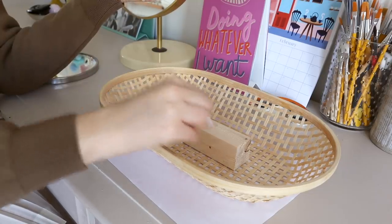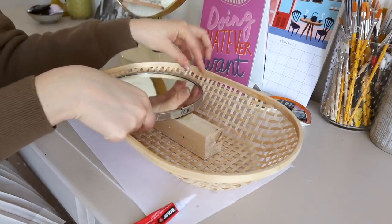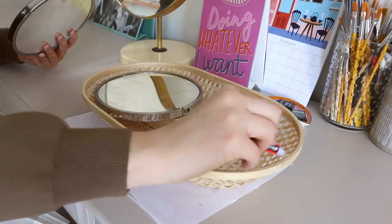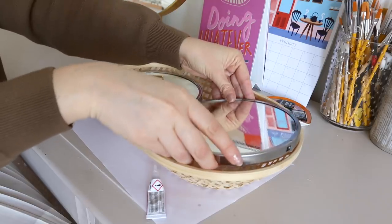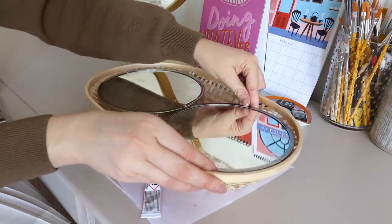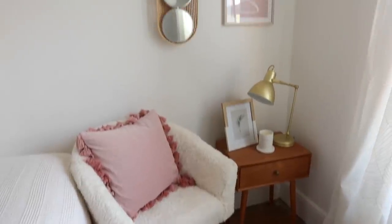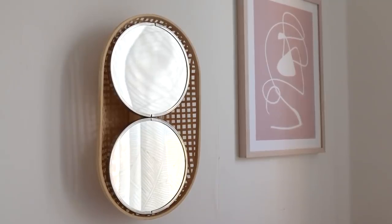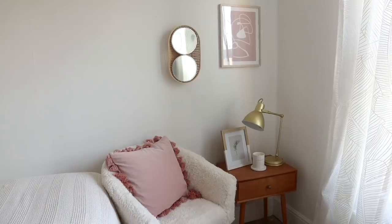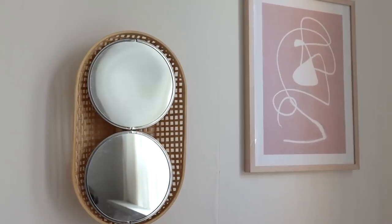Once dry, it's time to attach the mirrors. I'm using super glue because I know it's going to hold the metal onto the wood nicely. I applied a little bit to the middle piece of wood and the edge of the basket, then placed my mirrors down and let them rest for a few hours. Once the piece was dry I was able to hang it on the wall — and this is how it turned out! It was a really fun little project and a great way to play with the cane wicker basket trend and circle mirrors. It's a little twist on the woven cane trend at the moment.